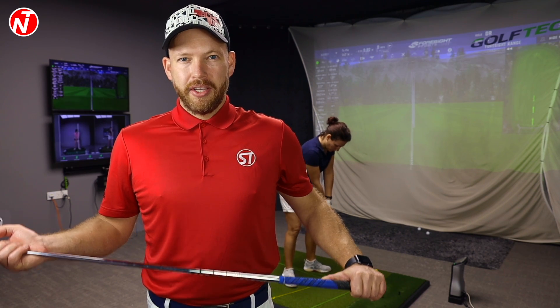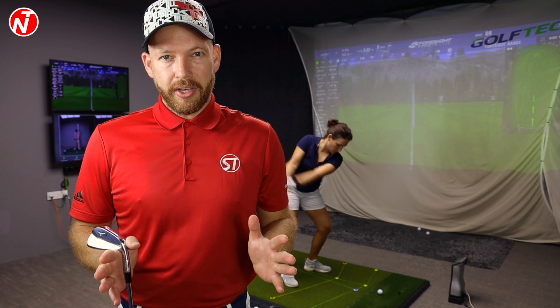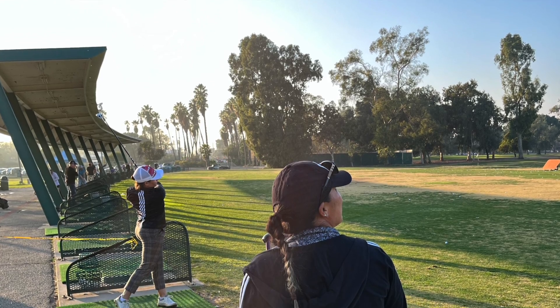Hi golfers, Nick here from Nick's Headed Golf. It's Friday, so welcome to another lesson on golf tips. Behind me in the bay here, we're at Golf Tech Singapore, is Frenchie Golfer — this is Audrey. You may have seen her in a previous video. In today's video, we're going to be talking about the changes Audrey's gone through in the last few months, but more importantly, the changes she made when she had a lesson with Ayumi Horry Golf in California.